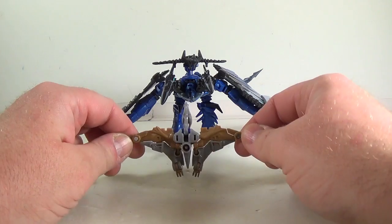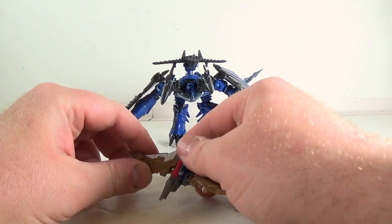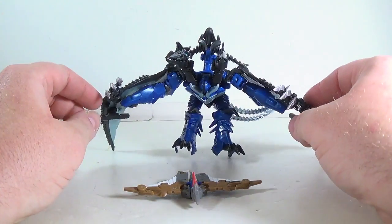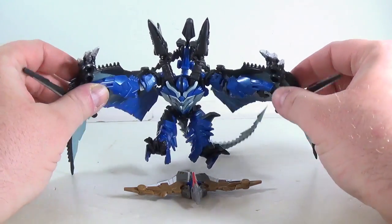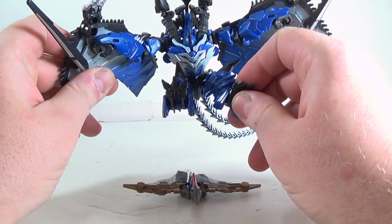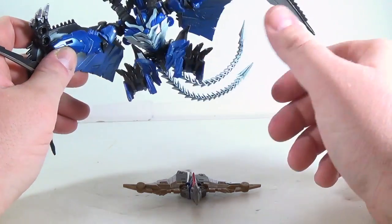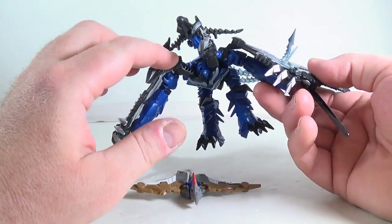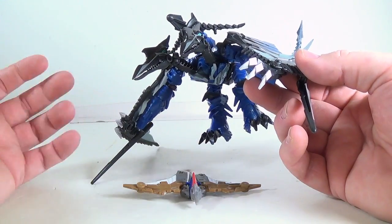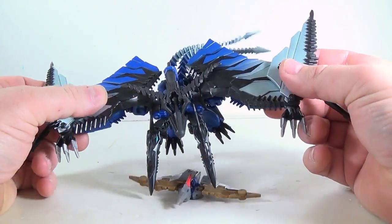Here we have the two Strafes out of the package and in their pterodactyl mode — the big one came in pterodactyl mode, he was actually in robot mode. Transformation is fairly simple; there's not really much to it. You can see there's his robot arms, there's his head, the legs do flip — these are his robot mode feet. You can figure out the transformation just by looking at him. These wings do have a lot of articulation and they fold around to become his shoulder pauldrons, and the wings fold up real nicely.